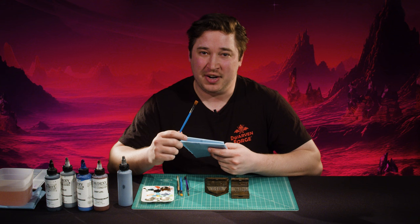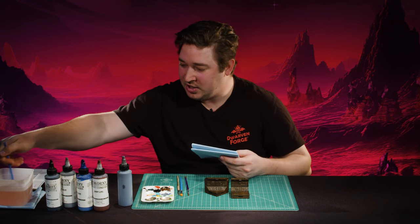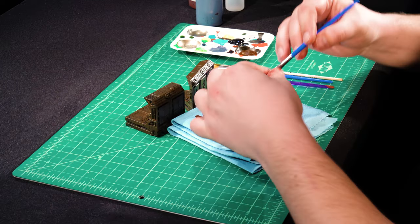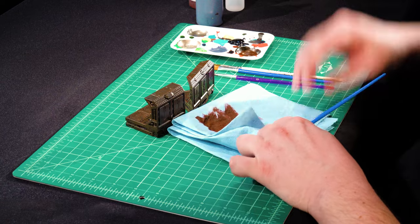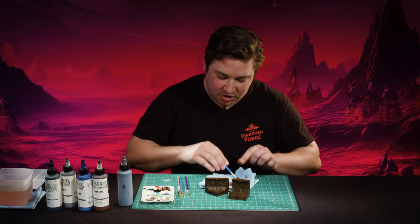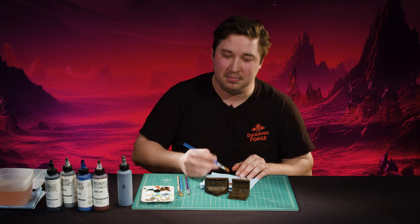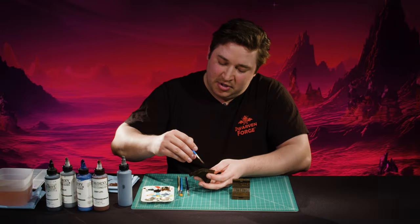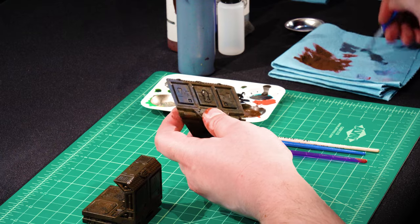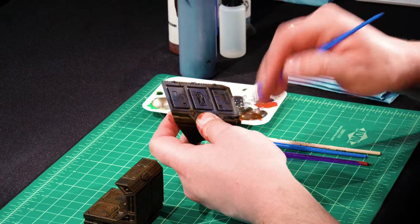Between steps you can rinse your drybrush. I know sometimes it feels like you won't be able to drybrush once you've put it in water, but the trick is you rinse it like a normal brush and then give it a pinch on your towel — just squeeze the water out like when you're drying your hair. Just give it a pinch to get all the moisture out and it will be good to go as a drybrush even after rinsing. This step is very similar to the first, but in this case you do want slightly less pressure because you want to leave that first step in the recesses.